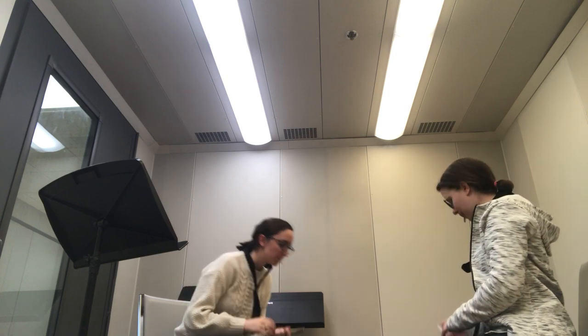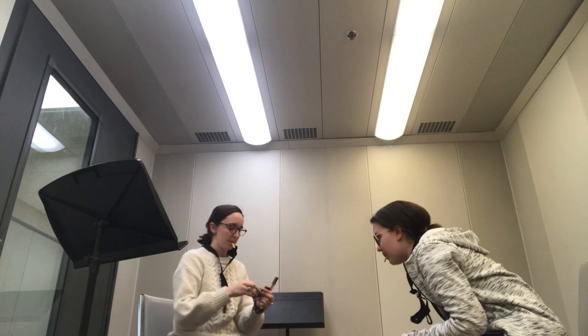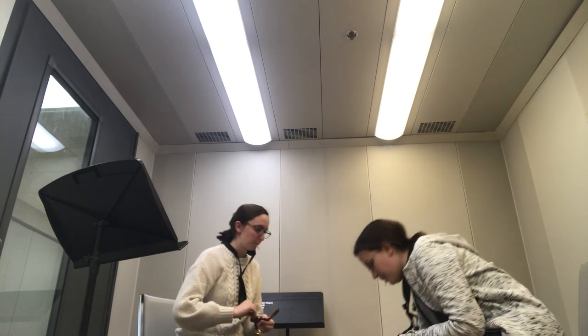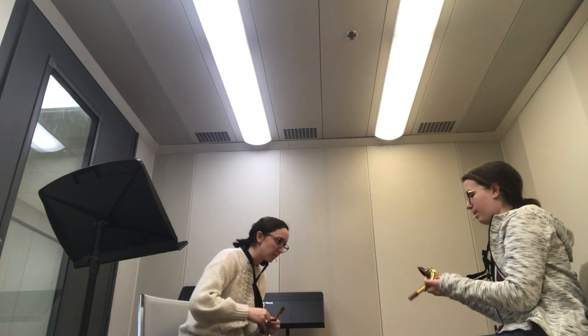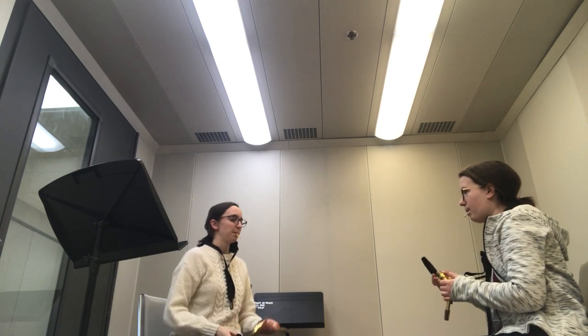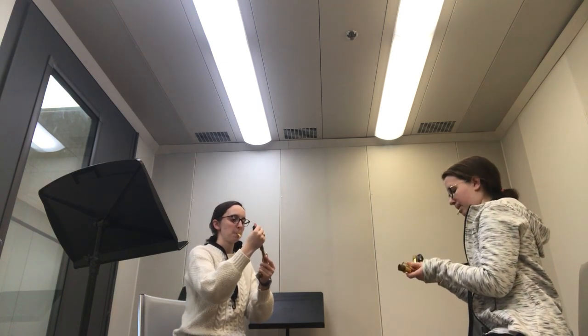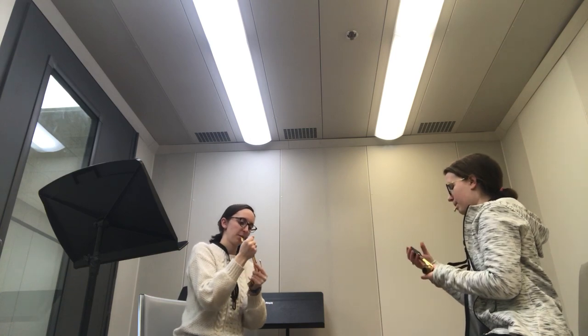You're going to put the mouthpiece on the neck. Screw the mouthpiece onto the neck. That should be dry — you can just wipe it on your pants if you want. So you're going to stick this part on the cork and just kind of screw it on there, nice and gently.